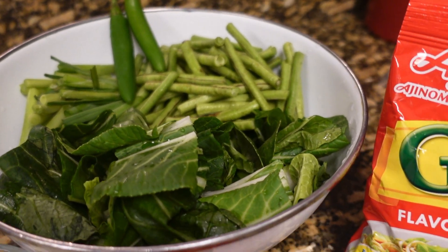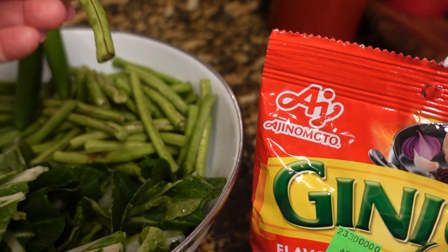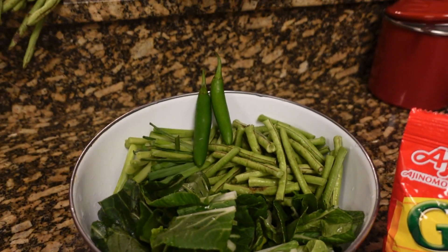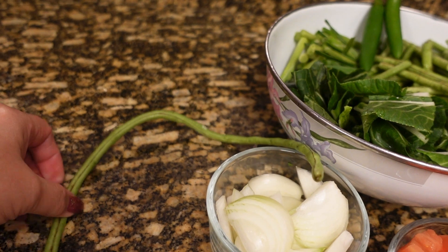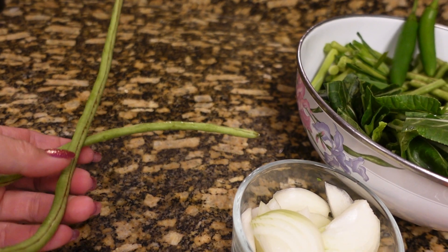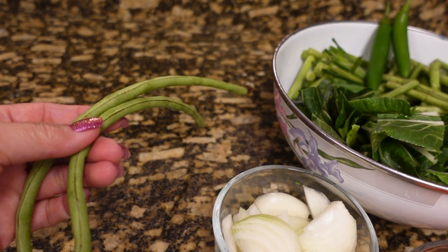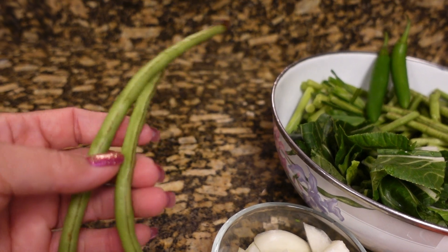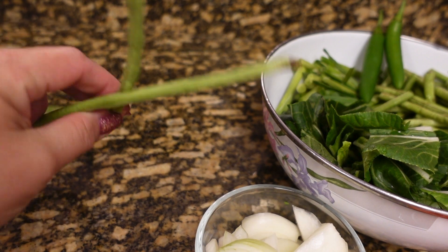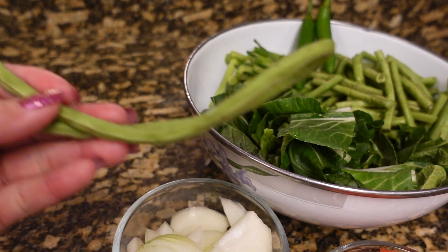For the ingredients, I have string beans that I cut in small pieces. For the people that don't know what string beans are, it's really long and it doesn't taste like green beans. This is Filipino beans, or Asian beans. That's what it looks like for those who don't know.